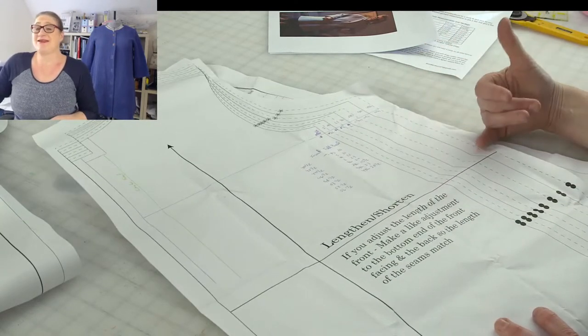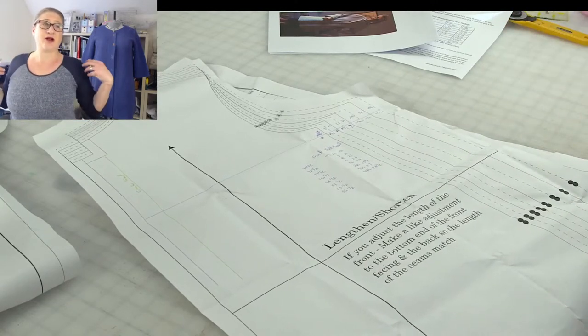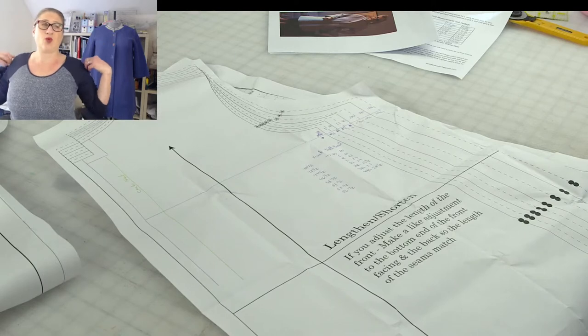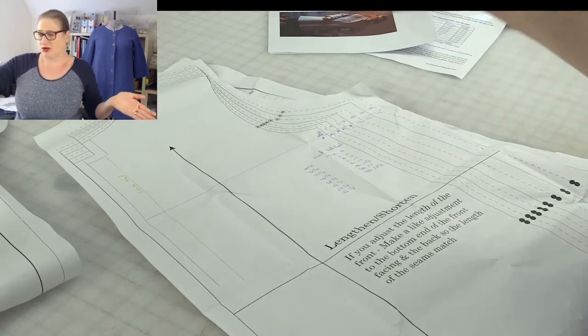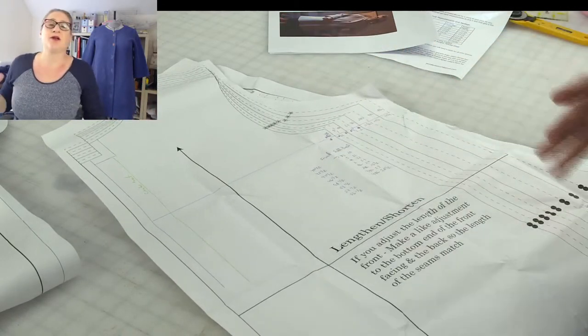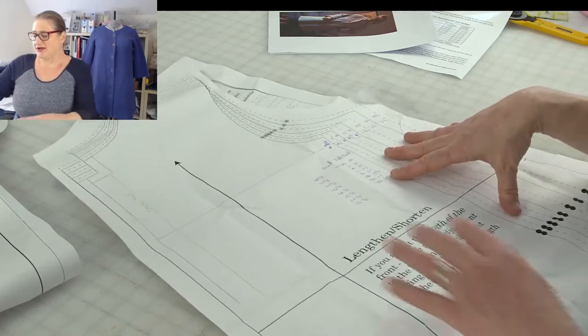Remember, this is a bathrobe so it's loose — the shoulders are long, so the sleeves are going to be right at the edge of your shoulders. If you need to take that in or shorten your shoulder, I'll show you that. For the most part, there will be very minimal pattern adjustments for this.